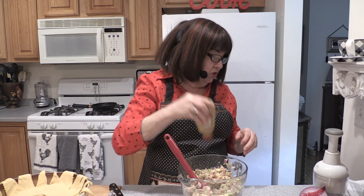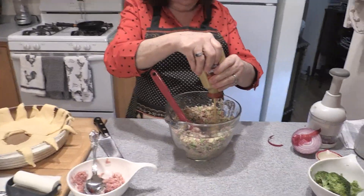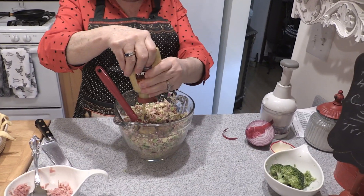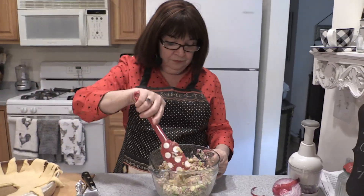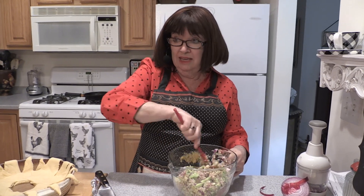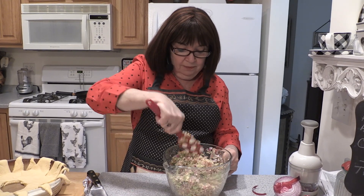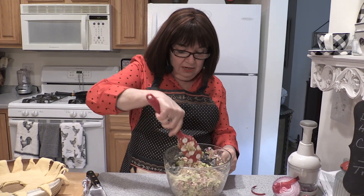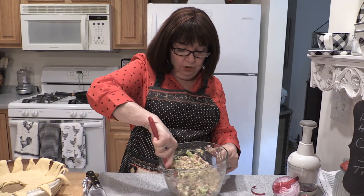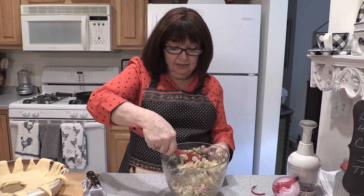And then we're going to take Dijon mustard and do about two tablespoons — we're going to measure that very carefully, exactly approximately that much. You don't need any salt in this because the ham is salty enough. All the cheese in here is going to melt in and kind of bind everything together, along with the mustard. And the lemon juice really enhances the tanginess of the mustard.